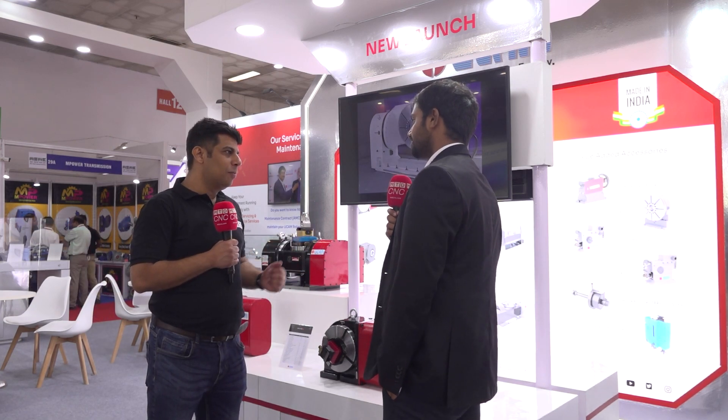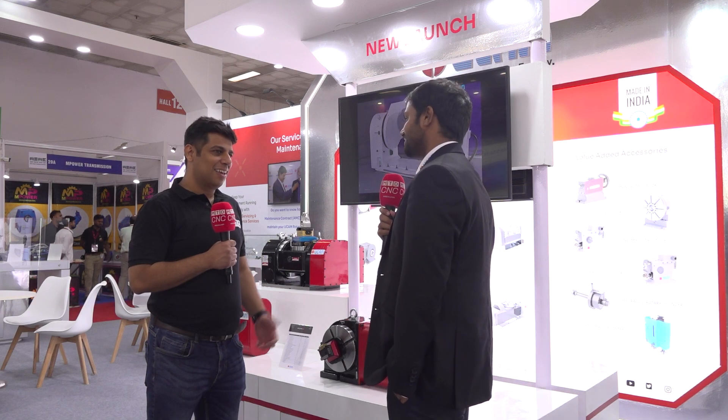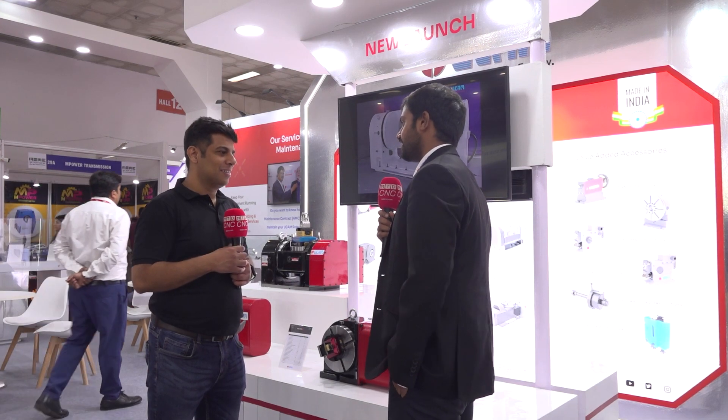Thank you, Varun. I think there's a lot of rush here and you are having a very successful show. So thank you for your time. Thank you so much for coming and visiting us — wish you all the best. Thanks a lot, and thank you for everything.